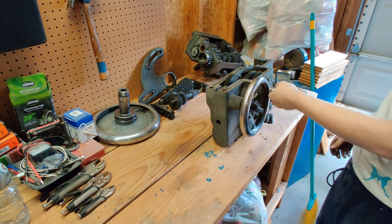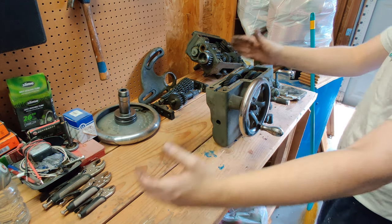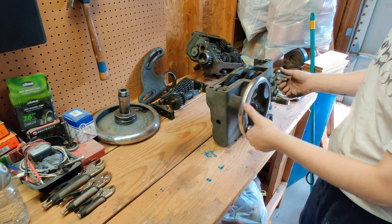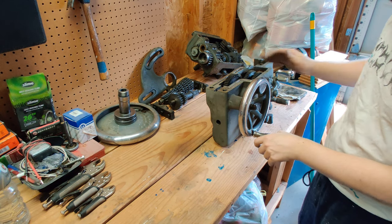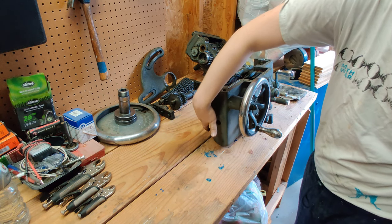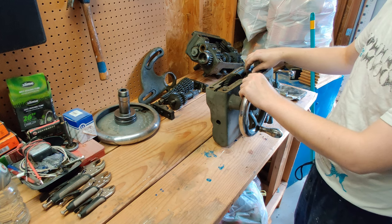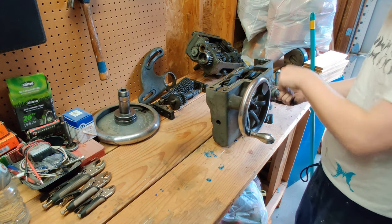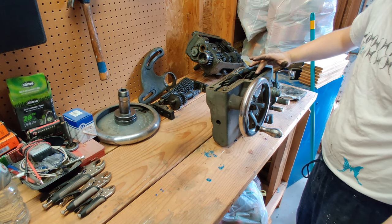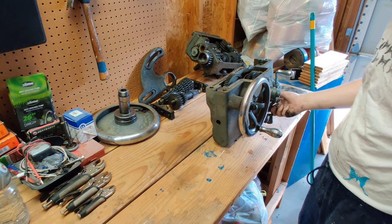So this model of lathe has both the regular feed control for the whole carriage moving left to right, and you can see in here this bit of gearing — when engaged — will actually turn with the hand crank. This piece of gearing is controlled by the feed rod, the one that's not threaded, and that will allow you to control the hand wheel. But if you turn it around, it'll actually engage with the second gear here, and this bit of gearing goes up to the cross feed and allows you to do a power cross feed as well, which is nice.